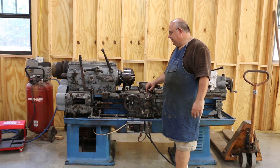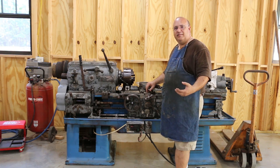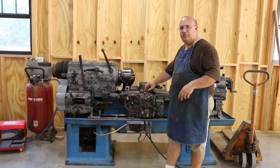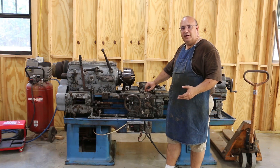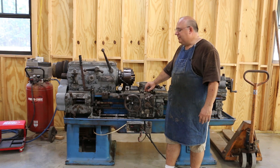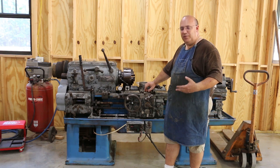In my last video I did hook it up to power and just kind of test it and make sure everything was running. We fired it up and everything seems to be operational. Didn't see any obvious problems. Didn't hear any grinding noises or gears that sounded like they had a missing tooth or anything like that. Everything appeared to be pretty much working.